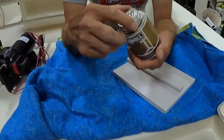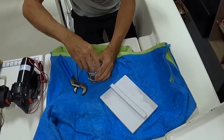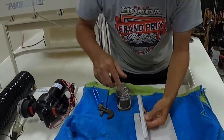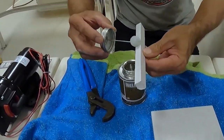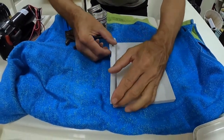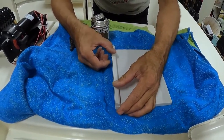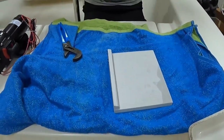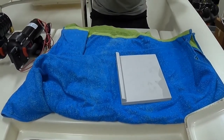We're taking standard PVC glue and putting it on the bottom of the board, just like that. We'll probably let it sit for about four or five minutes to make sure it's 100% dry.